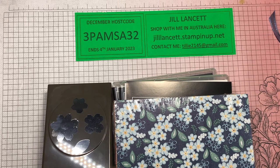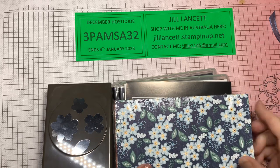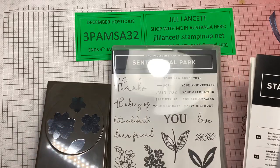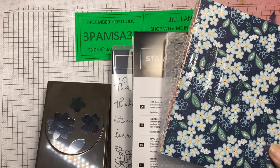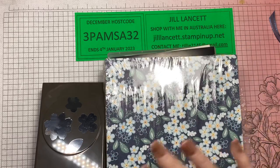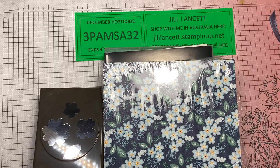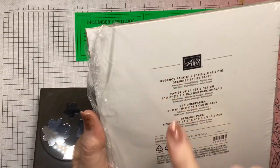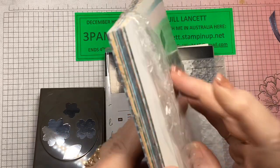I can't show you what's inside the catalogue, but I can show you some products from it. This is really exciting — it's a collection called Regency Park. You get a whole pile of stuff in this collection. There's a fabulous 6x6 Regency Park Designer Series Paper and there are 48 pieces.